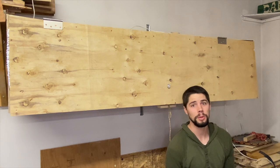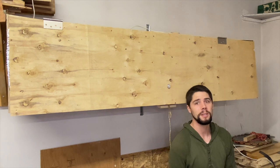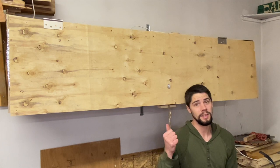Hello everyone, welcome to another BOTOBO video. In today's video I'm going to be showing you a little bit of the process of how I made this heat box behind me.